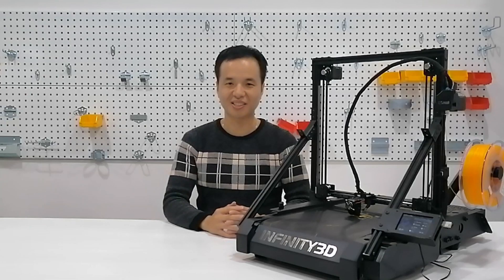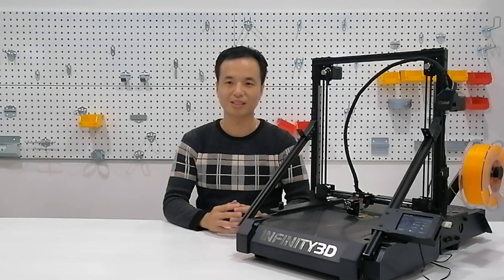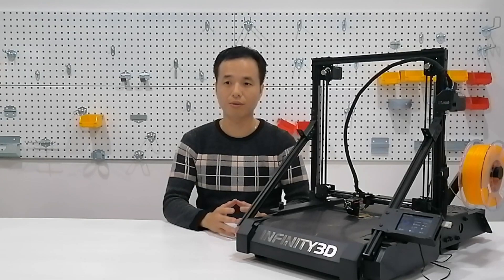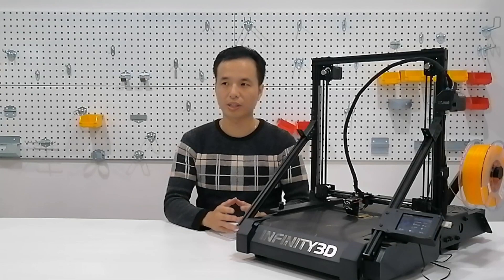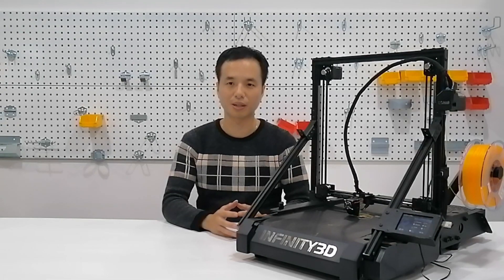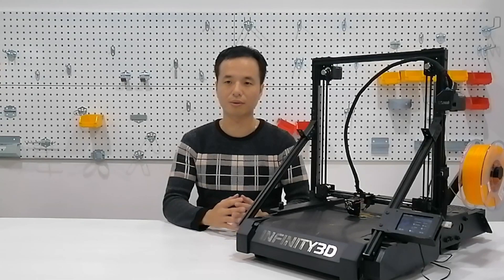Hi everyone, this is Bill from Lofty Maker channel, a channel for makes, product reviews, and product tips. Last week, a company called Infinity 3D launched their new machine on Kickstarter and contacted me, asking if I was willing to test their machine. Of course I said yes, since I was working at a 3D printer company for around 3 years, so I have some experience in this industry.